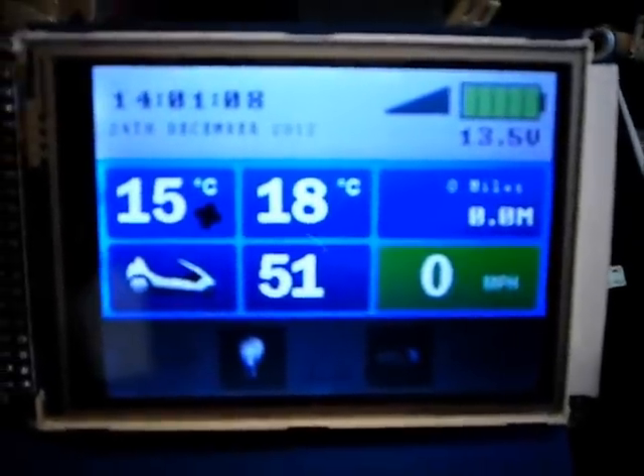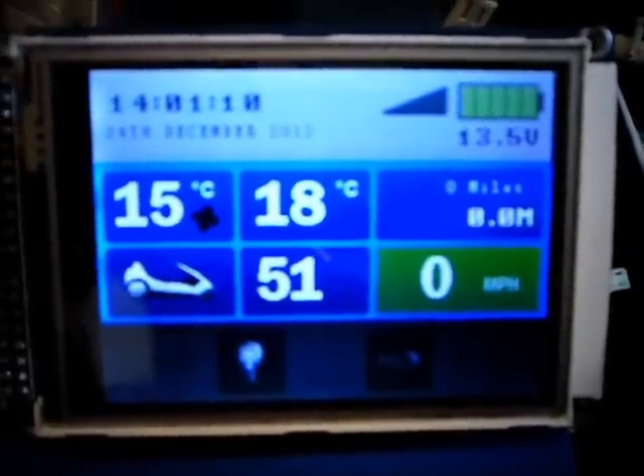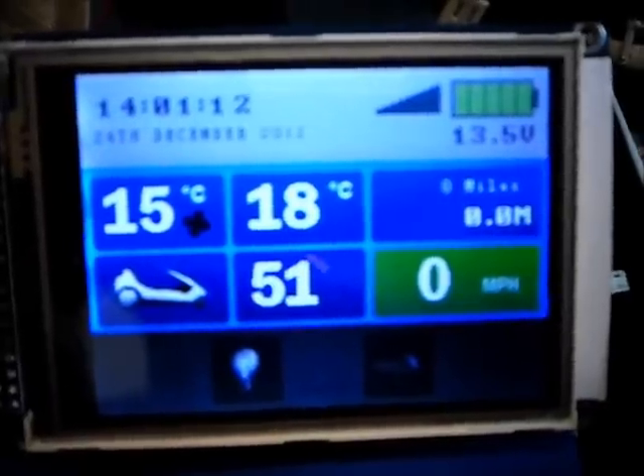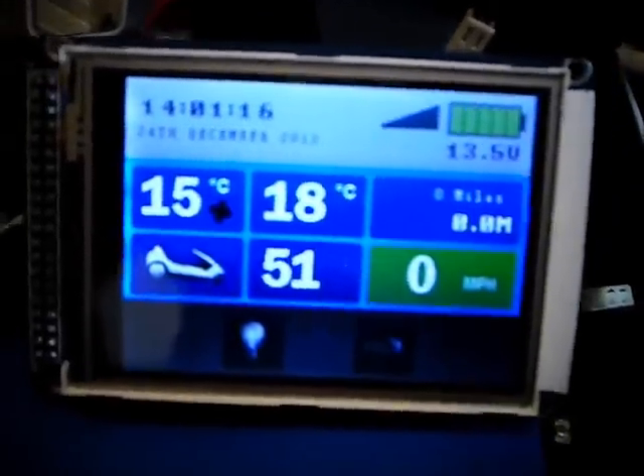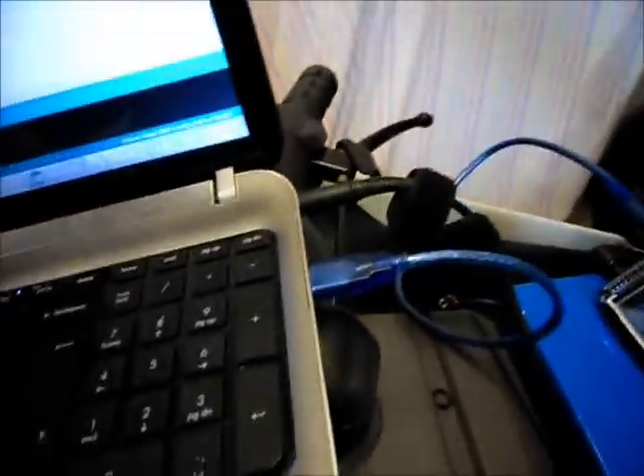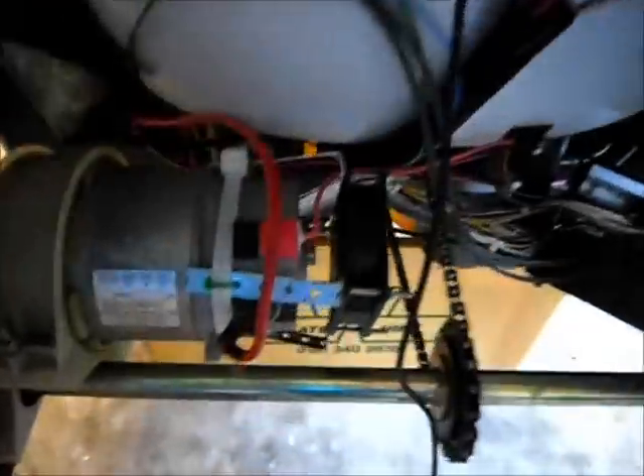This is a demonstration of the custom control unit I've built for the Sinclair C5, which uses an Arduino Mega Board. What I'm going to show you is the PWM feature of Arduino for controlling the motor speed on a Sinclair C5.